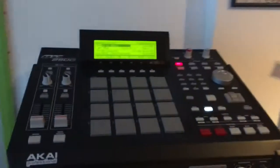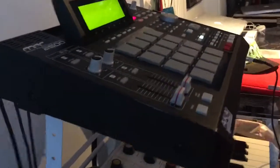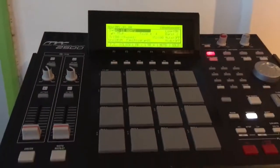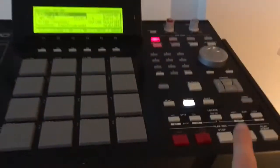My MPC 2500 — as you can see the shape and condition is immaculate, pretty damn good, no scratches, never been gigged out. It's just stayed in my studio and the screen is nice and bright, which of course can be adjusted.